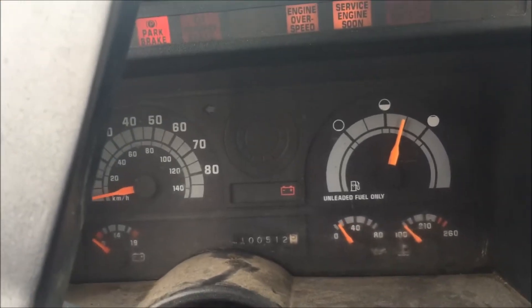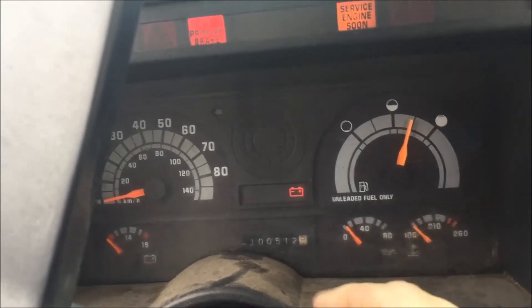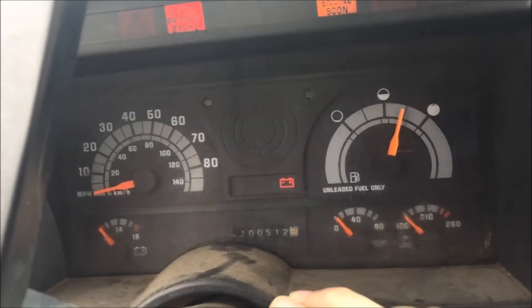It hasn't been run in a long time — this is a cold start for real, not like I just started it a little bit before. Okay, here we go. Let me let the fuel pump catch up here.